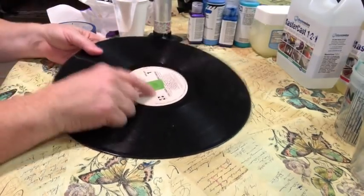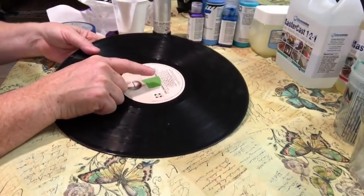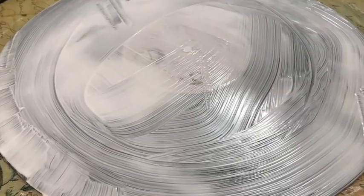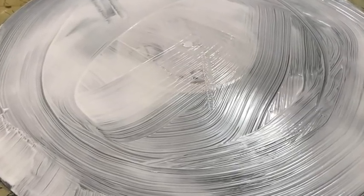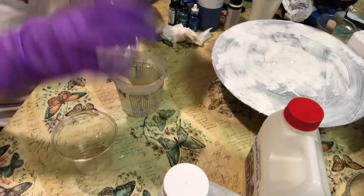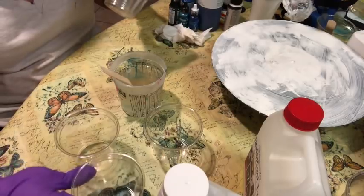Place a small piece of painter's tape on the back of the record to prevent the resin from flowing through to the front. Prime the front of your record with white acrylic paint. Now I have my resin mixed and I'm going to go ahead and mix my colors with the resin.